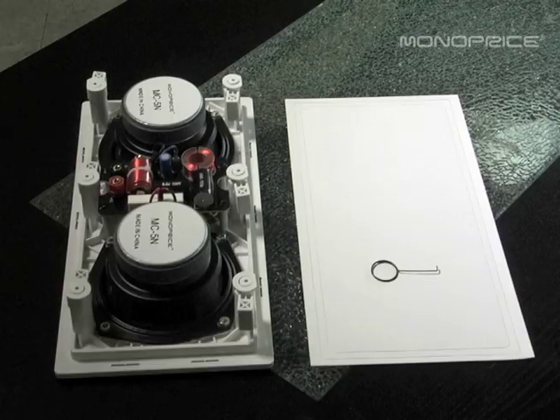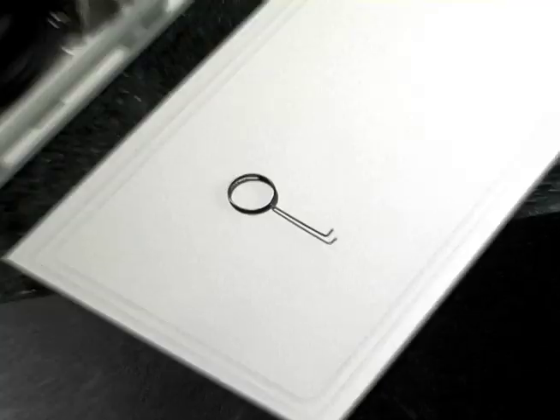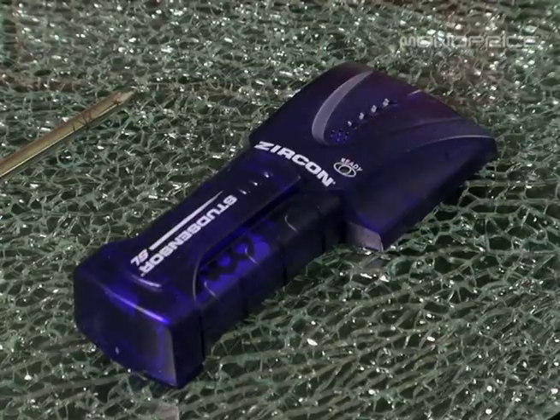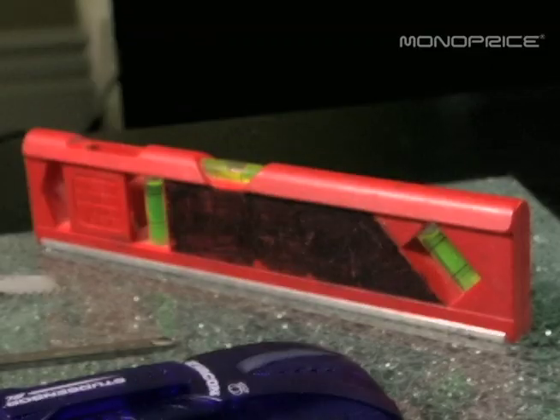Before you begin, please make sure you have the following: speaker, grill remover, speaker template, Phillips screwdriver, stud finder, drywall saw, and level.